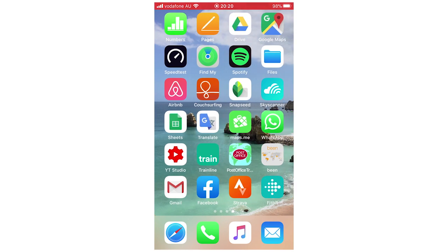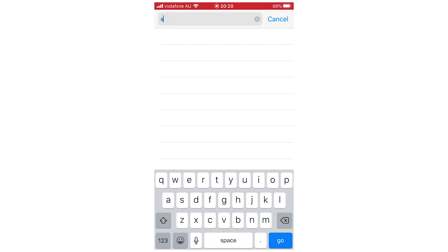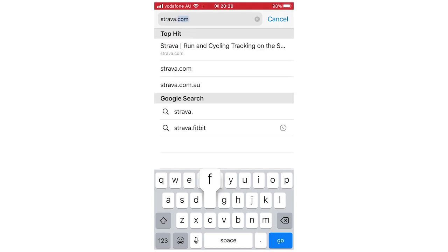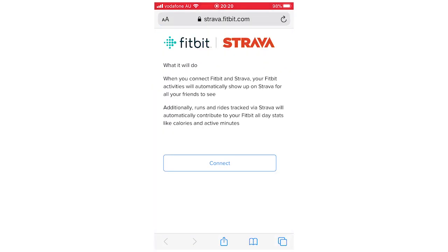If you're not going to be using the Strava or Fitbit apps, you're going to want to open your web browser, whether that's Safari, Google Chrome, or Internet Explorer, and type in strava.fitbit.com. That's the link you want to follow. You can also type it into Google, or there is a link in the description below. It's going to bring you to this page right here, and all you're going to want to do is click Connect to get to the next step.